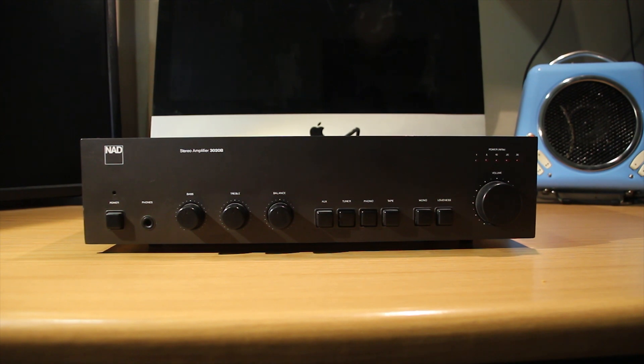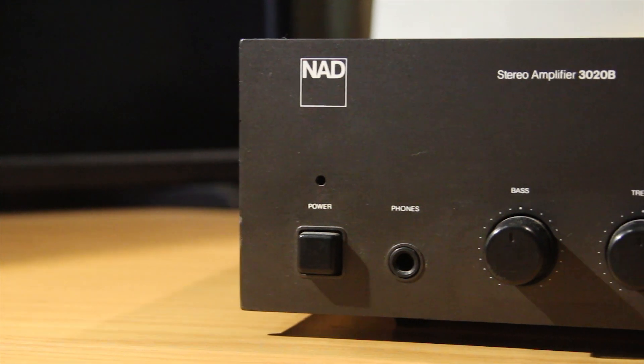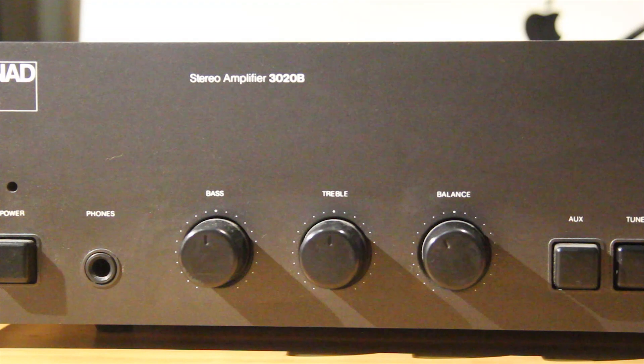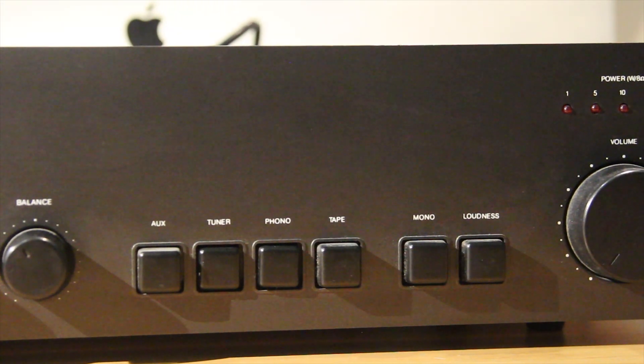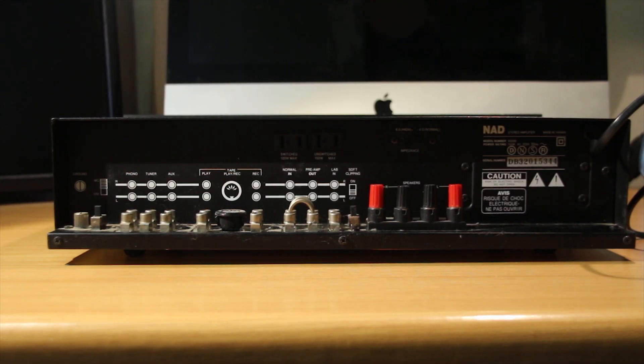Today we're going to be taking apart this NAD stereo amplifier, the 3020B model. From the left you have your power button, headphone output, equalizer and balance controls, input selectors, and your volume knob. This is the back side of the amp.